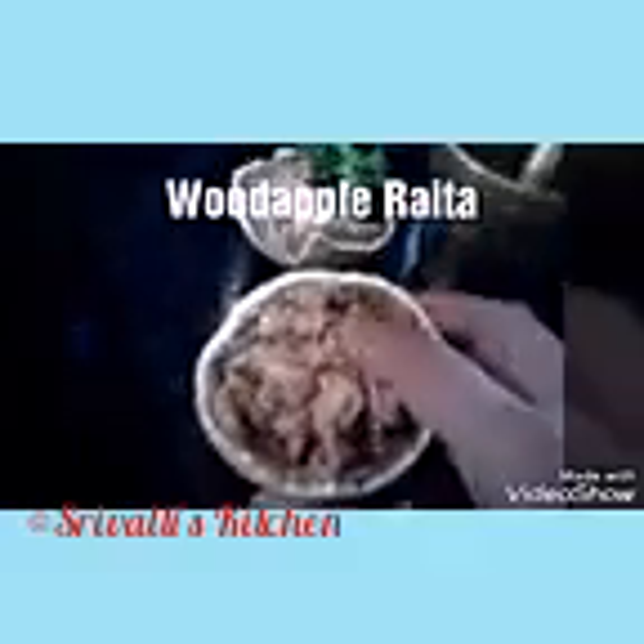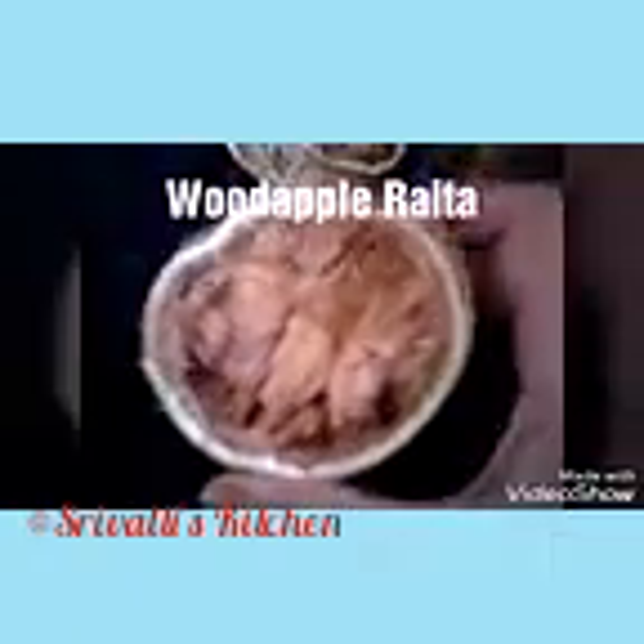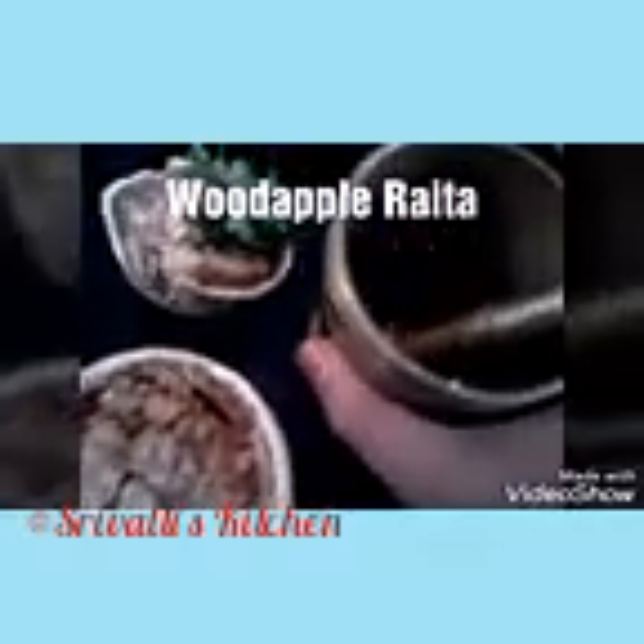First, we're going to scoop out this pulp into a dish, add some water, and let it boil for about five minutes. This is raw so it's going to be a little bitter, tangy, and sour. We'll boil it in water for about five minutes and drain that water so that any bitterness drains away. Then we'll let it cool, add some yogurt, salt, turmeric, and give it a tempering with the crushed ginger and green chili paste.